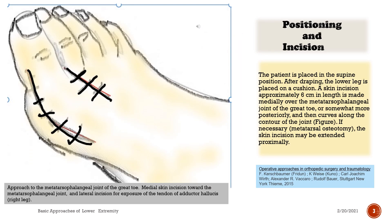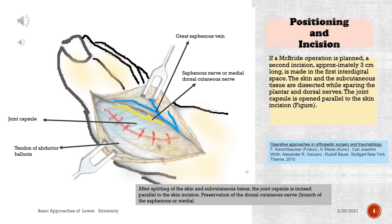Positioning and incision. The patient is placed in the supine position. After draping, the lower leg is placed on a cushion. A skin incision approximately 6 cm in length is made medially over the metatarsophalangeal joint of the great toe, or somewhat more posteriorly, and then curves along the contour of the joint. If necessary, for metatarsal osteotomy, the skin incision may be extended proximally. If a McBride operation is planned, a second incision approximately 3 cm long is made in the first interdigital space.